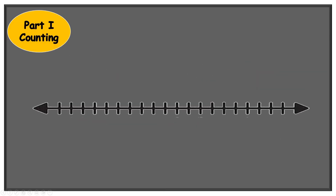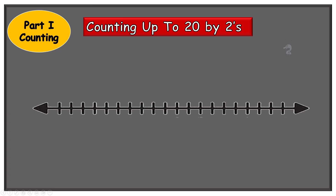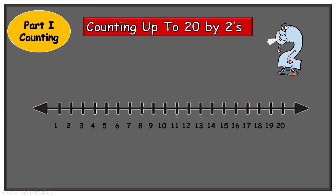In part one we learned about counting up to 20 by twos with the help of Two Blue Blue Shoes. We used a number line and we counted by twos: two, four, six, eight, ten, twelve, fourteen, sixteen, eighteen, twenty.